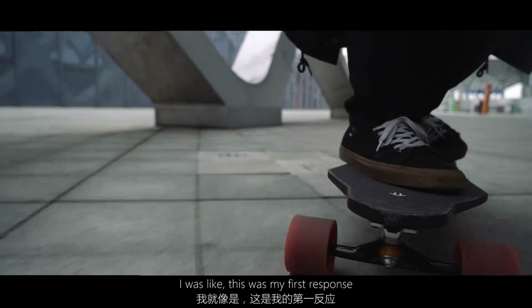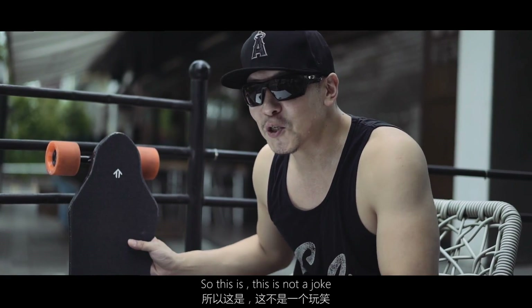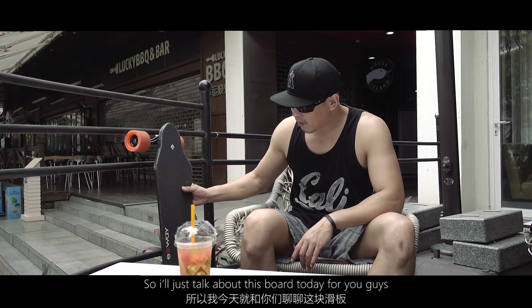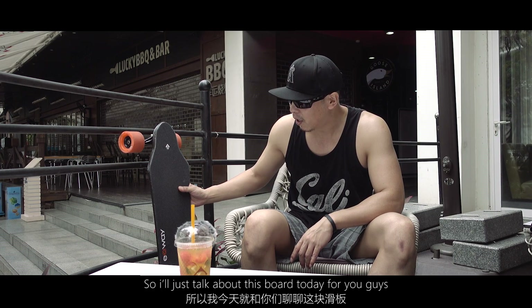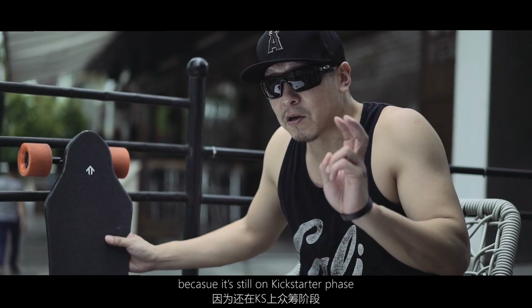I was blown away the first time he showed me this thing. When I tried it, my first response was 'holy shit' — this is not a joke. I'll talk about this board today. It's not on the market right now; it's still in the Kickstarter phase, but I can go over some details.